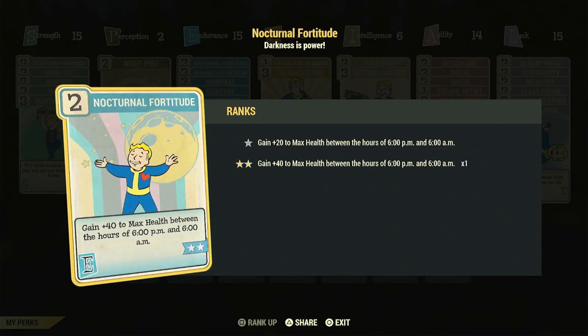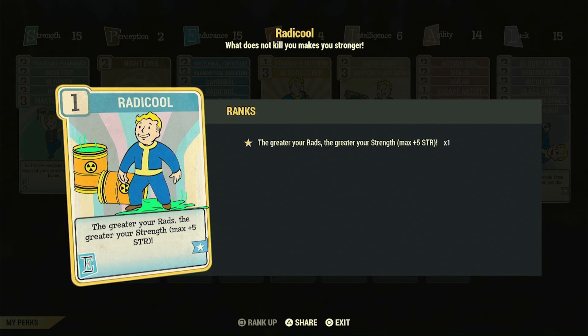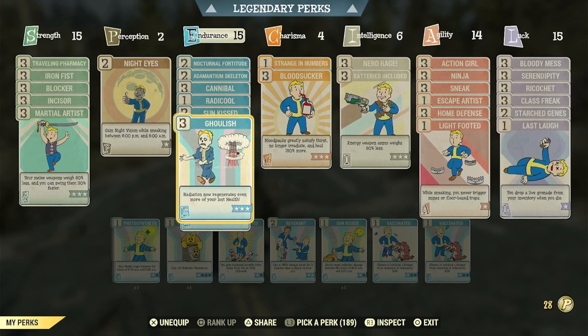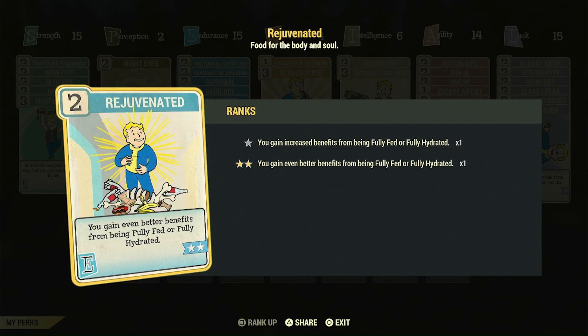We're also running Nocturnal Fortitude, another fun nighttime card which gives me more max health at night, making me overall more tanky. Then Radical — this synergizes with our Deathclaw Gauntlet. Sunkist gets rid of our rads during the night, but during the daytime we regen radiation damage, so we get weaker in the daytime. The sun is bad for us because we're a vampire. We basically lose all that strength from Radical, and we're running three pieces of Unyielding armor, so we lose that bonus as well.